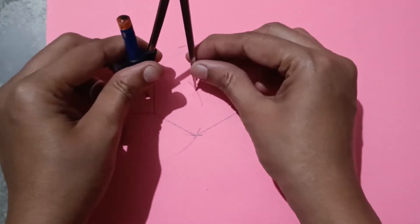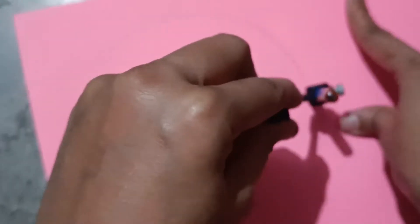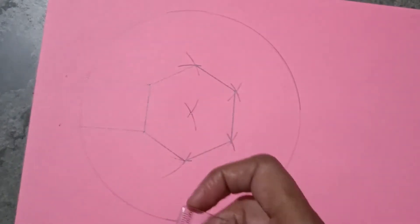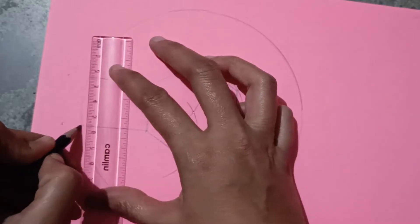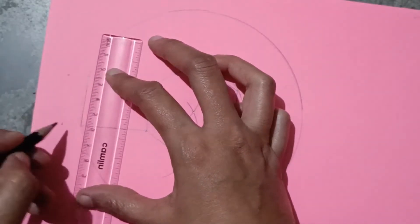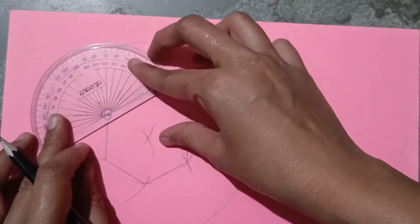Now I want to make a circle of the same size. Join this point, then join this point — these two points. Same you have to do from each side.